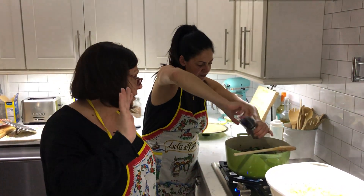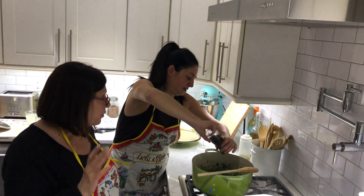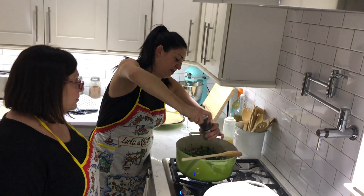The aromas are incredible - I know I say that all the time, but it's the truth. And when you put the pepperoncino in there, it's going to be even better.